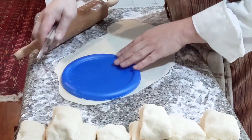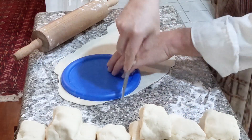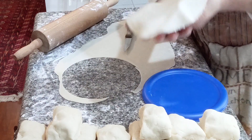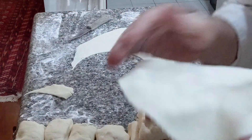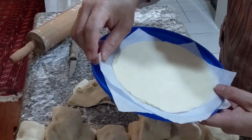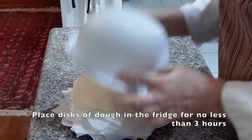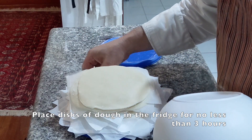You want to cut a round shape, maybe the size of a hand, just like so. This is your perfectly round empanada base for the pastry — as thin as it can go without it falling apart, about 1 or 2 millimeters thick. Place little squares of parchment paper between each layer so it doesn't stick together. Now the rolling is done — I have about 26 discs of dough. I'm going to put these in the fridge for no less than 3 hours. You can keep it overnight and continue working tomorrow.